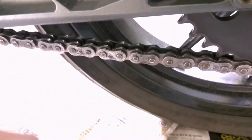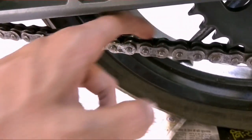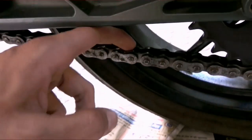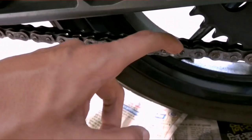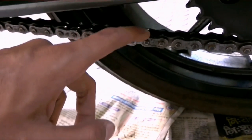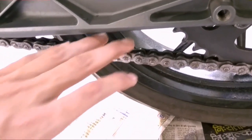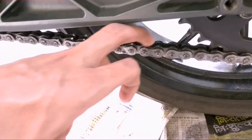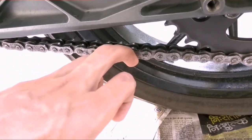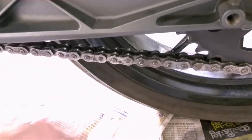The place where you have to spray the chain lube is the linkages — specifically where the rollers and the side plate meet, because this is where lubrication is required. You don't have to spray it in between or on other parts. The chain is self-lubricated from inside; we are just lubing it to reduce friction and to keep the seals inside moisturized.